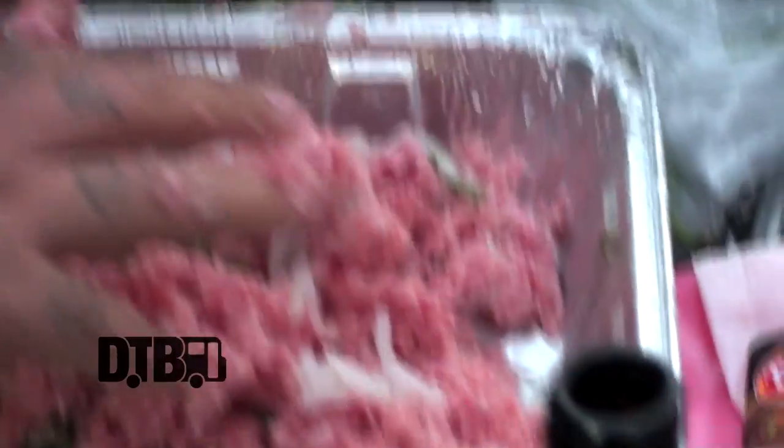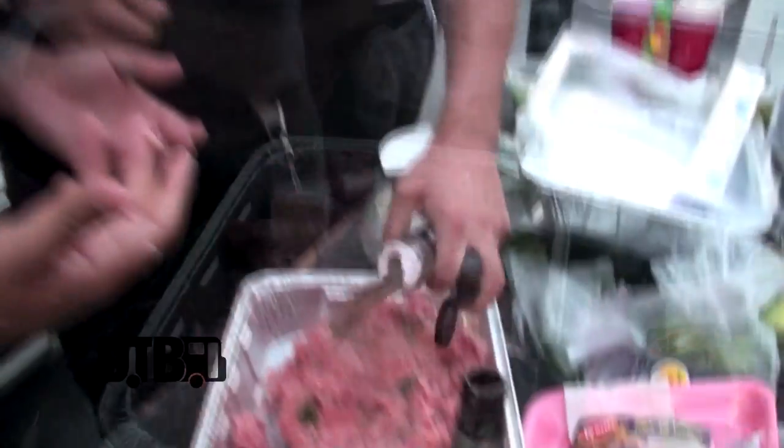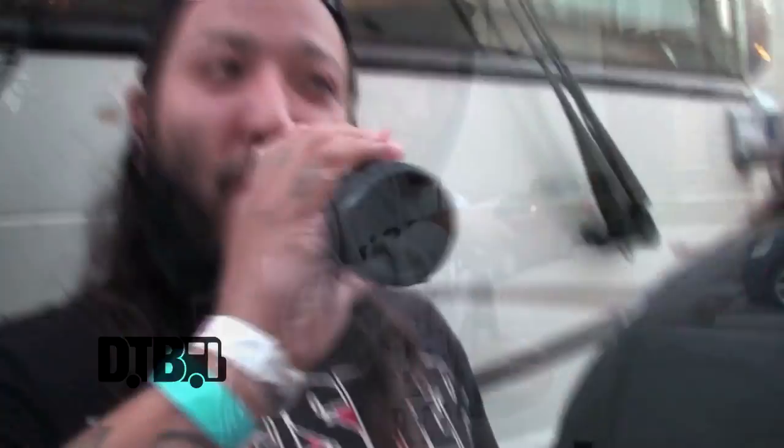When you mix it by hand your hands get all cold. Sea salt and steak sauce add a little bit of flavor. Where are the jalapeños?